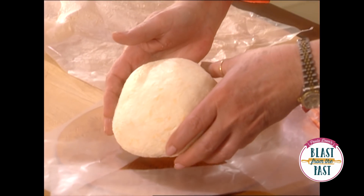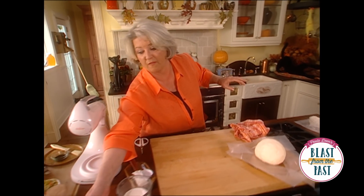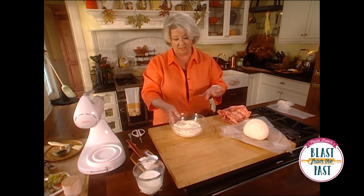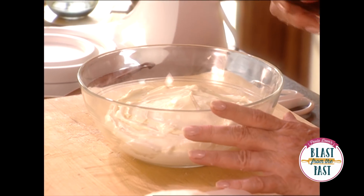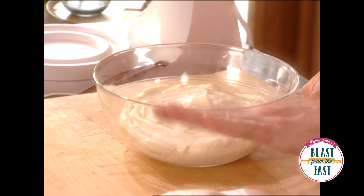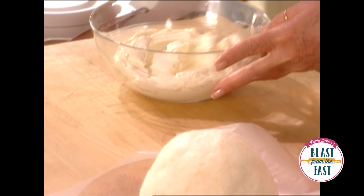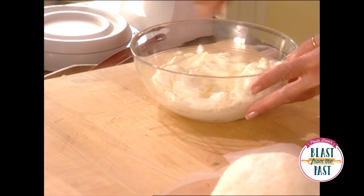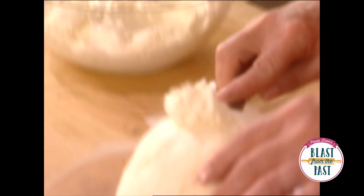All right, I think he's just about perfect. Set him right in the center of our plate. Over here I have a bowl of beaten cream cheese — it has no flavoring or anything in it — and we're going to frost our goblin with the plain cream cheese. You can see how smooth and soft this is, and I beat it real well so it's ready to frost our head.